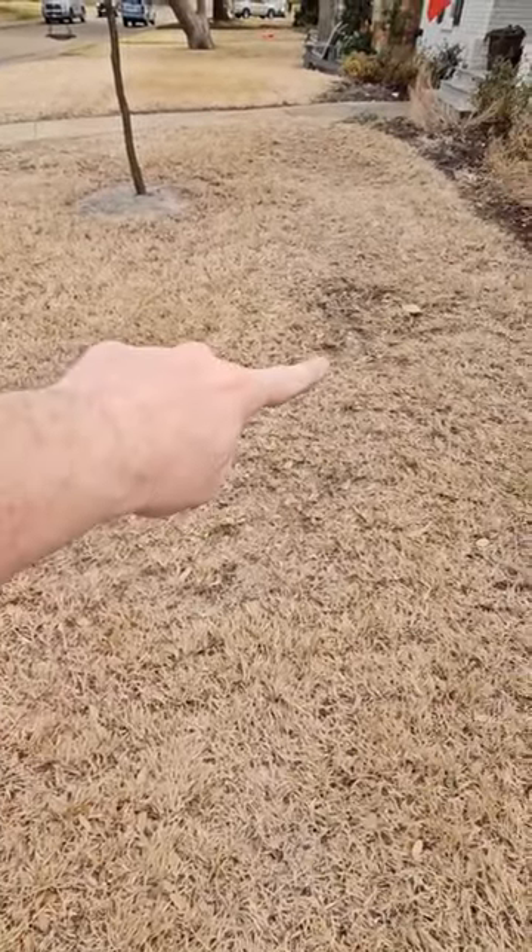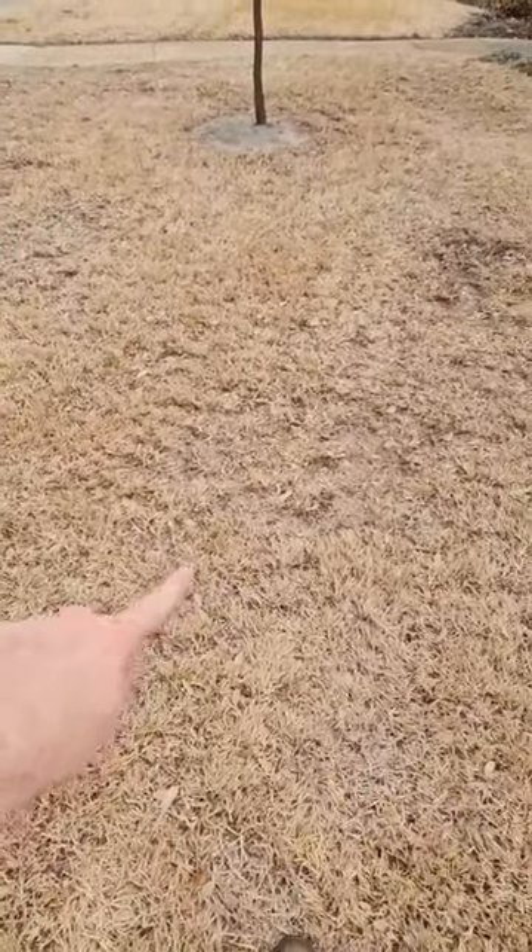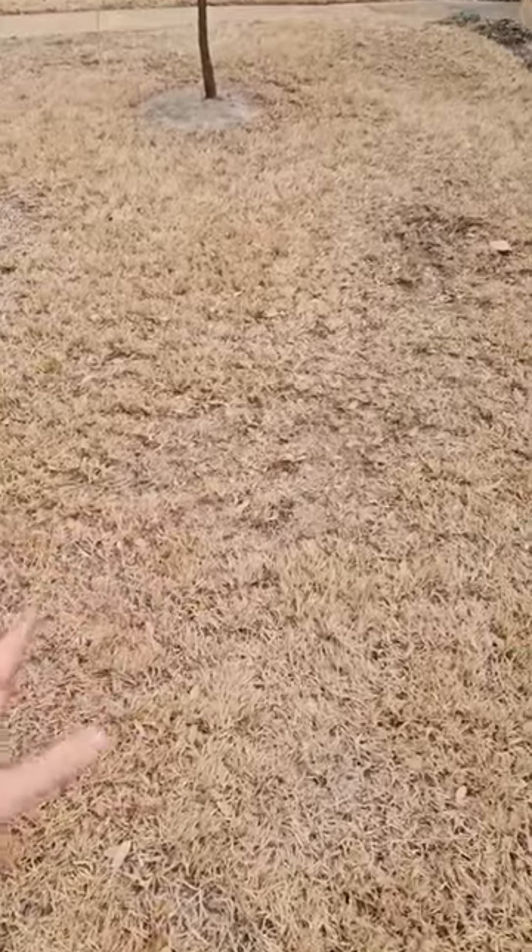A lot of people don't realize how important it is, but if you have low-lying spots — you can kind of see right here's a low-lying spot, up here's a low-lying spot, right here in front of me — and you can see how the grass is a little bit thinner. Even though it's dormant, you can see the grass is a lot thinner in these areas.